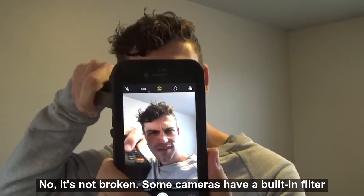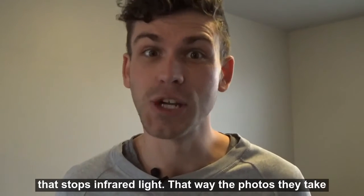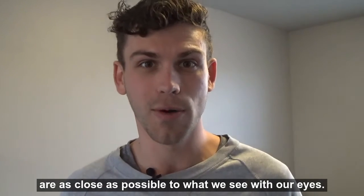Oh, is it broken? No, it's not broken. Some cameras have a built-in filter that stops infrared light. That way, the photos they take are as close as possible to what we see with our eyes.